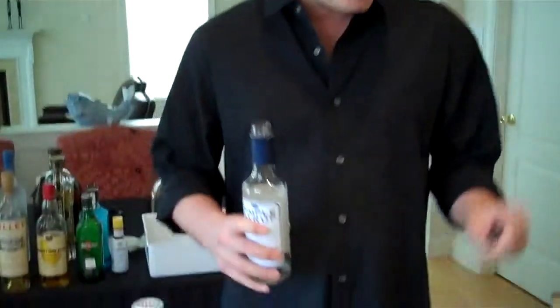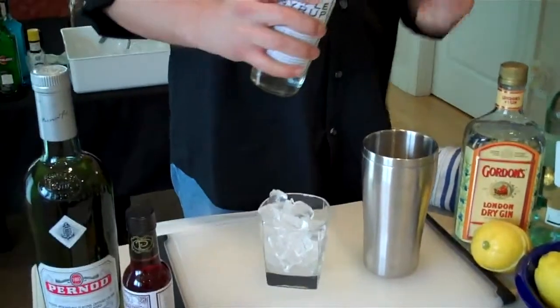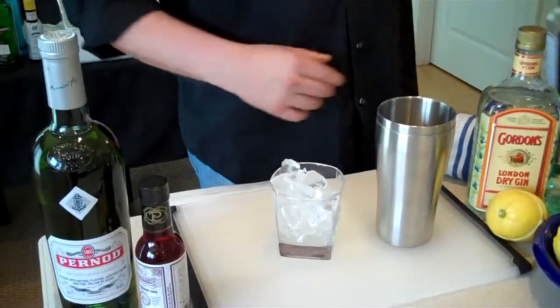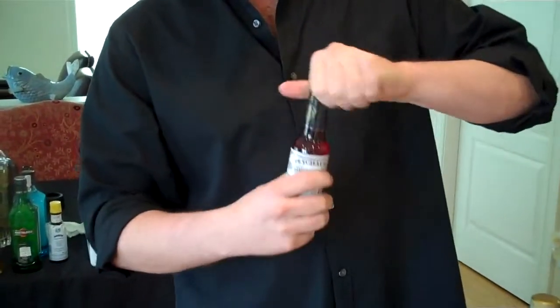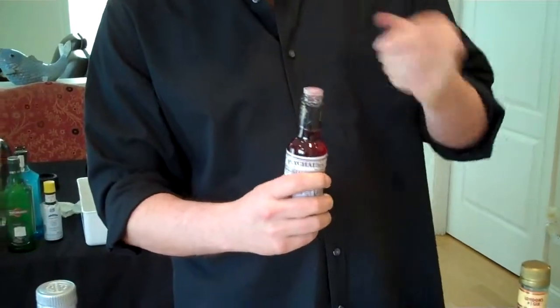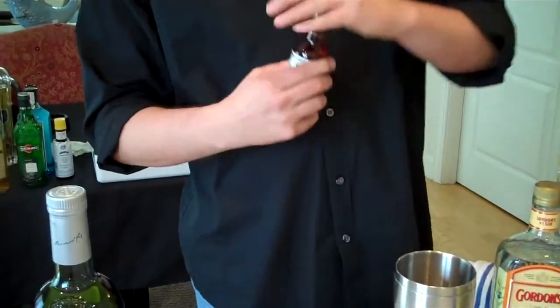I've experimented with the Sazerac before and I think I finally got the original recipe right. Just a splash of simple syrup. I'm going to throw in three or four dashes of Peychaud's Bitters. Now these are very hard to find, but thanks to the internet you can find them and order them. One, two, three, four dashes of bitters.